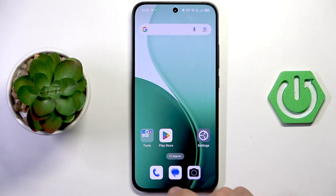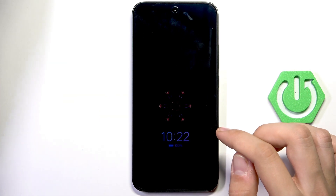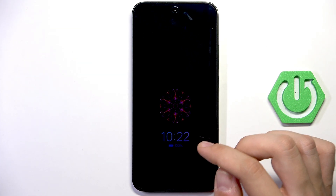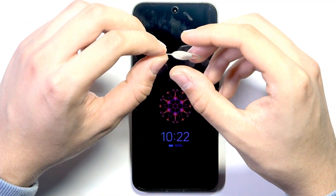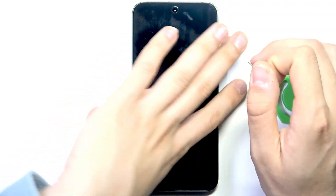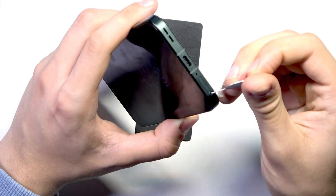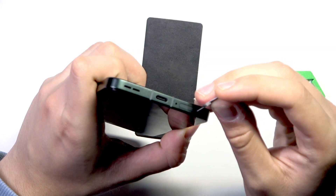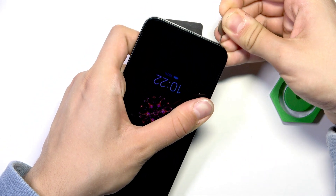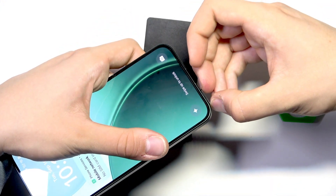If it does, your issue is fixed. But if it isn't, close your phone. Prepare a SIM card tray opener — we need to find the SIM card slot on the phone, which is here. Put the pin in this hole and remove the SIM card tray.